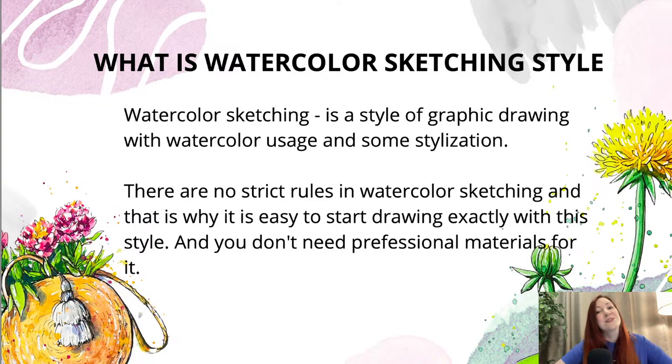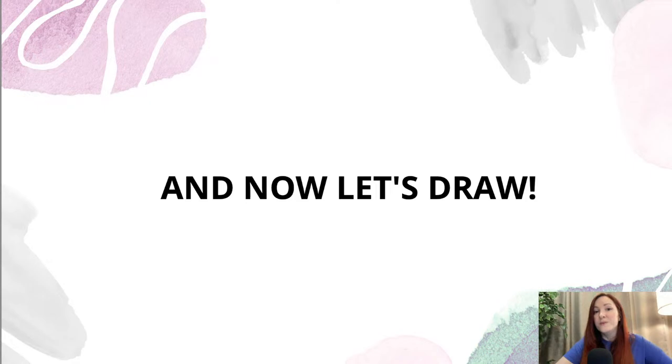I think we can go on and start drawing now. Let me repeat the materials you need: watercolor paper in a square format, pencil, eraser, waterproof black liner or waterproof ballpoint pen, watercolor set — any watercolor will work, even a kids' set or a student set — two brushes (a bigger one and a smaller one), palette, glass of water, napkins, and a white gel pen. If you don't have a white gel pen, white gouache or white acrylic paint is fine.